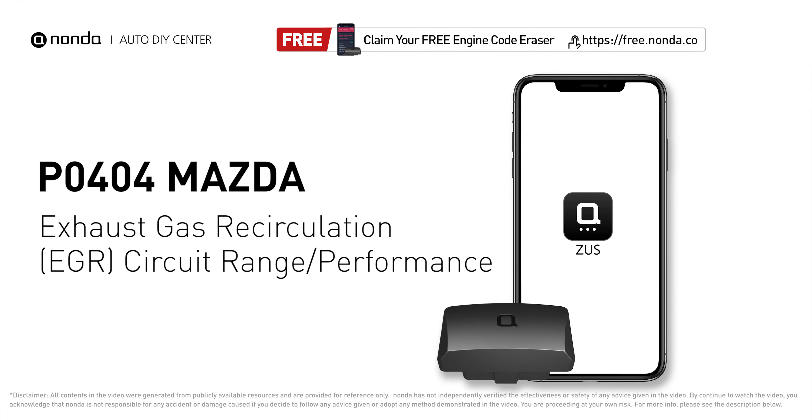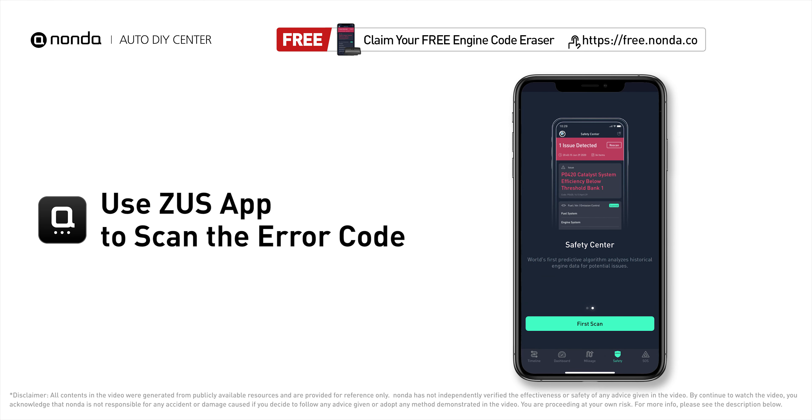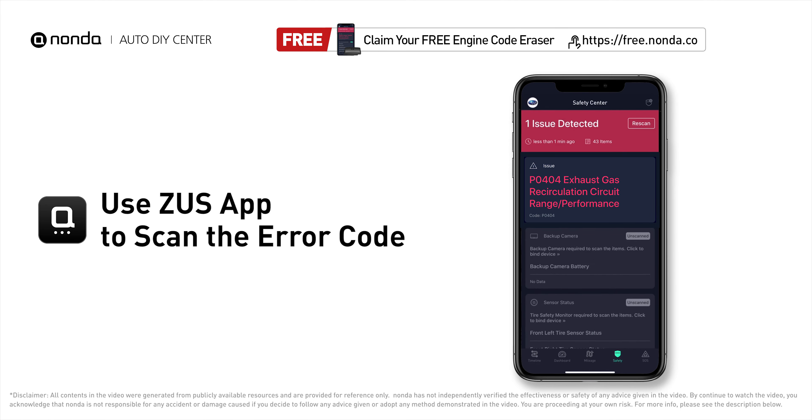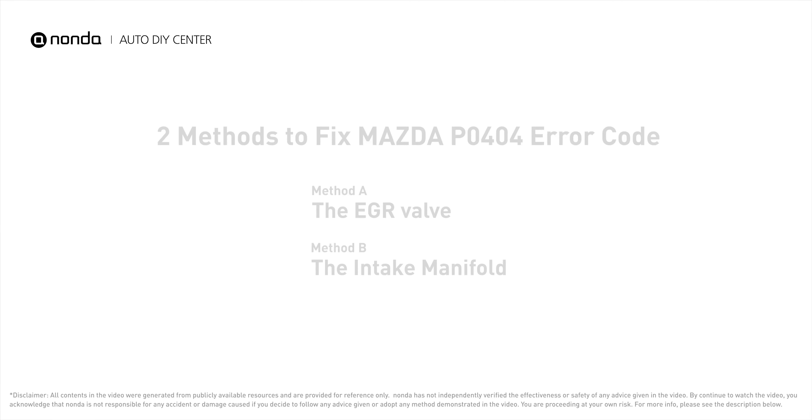This P0404 repair video is dedicated to Mazda drivers. If your Mazda is getting a P0404 error code, this video is going to show you two practical solutions to fix it at home. Use the Zeus app to scan your vehicle and see the error code P0404 — it indicates that the engine control module detects the EGR valve or sensor is out of specification range, or its performance has gone out of specification parameters.